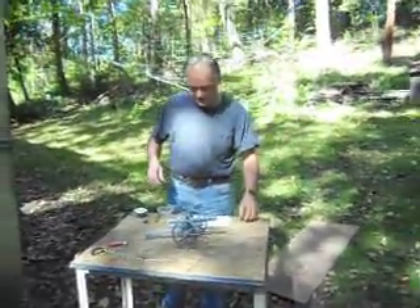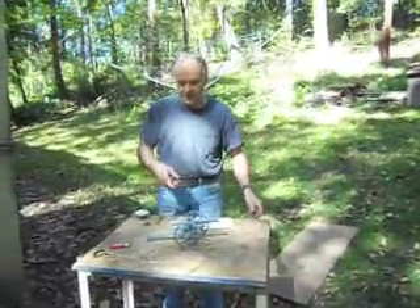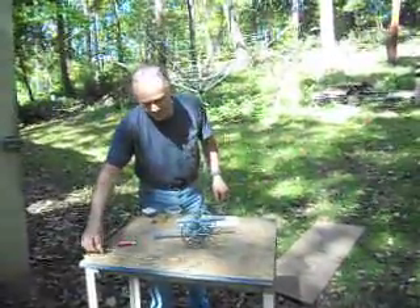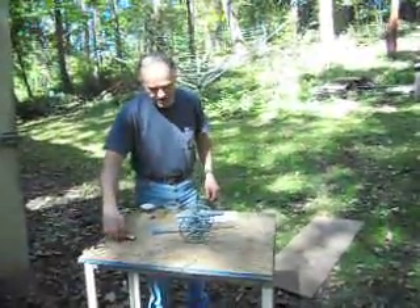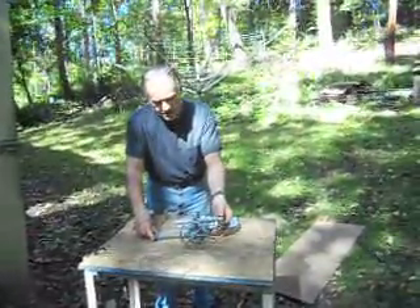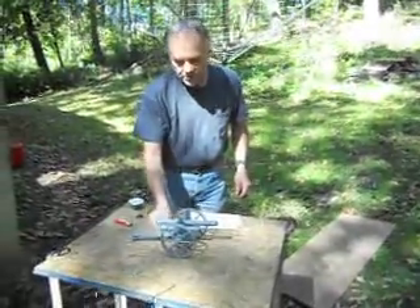I'm going to load and fire this replica World War I .36 caliber field cannon. It has a recoil system on it and we're going to go ahead and load it here and fire it.